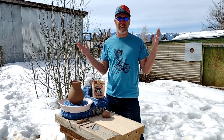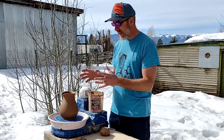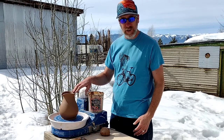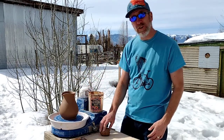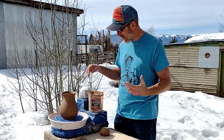Hello and welcome to day 12 of the 365-day pottery challenge. I'm Steve, and today we're going to finish putting a handle on this pitcher that we made yesterday. I'm also going to do a little bit of trimming and show you two different ways to make a handle, then attach one of them to the pot. It's going to be a big day.